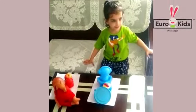Now you start online. Go back to school. EuroKids Early School — the right start, the great start.